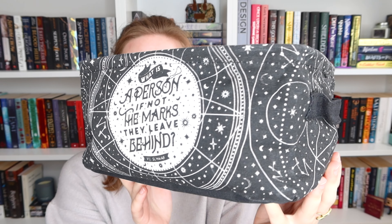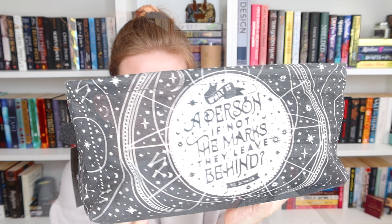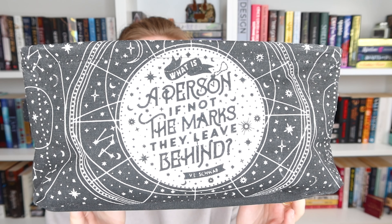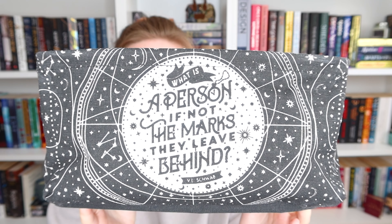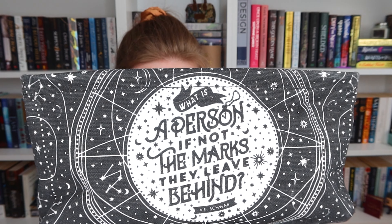I'm excited because I think I know what the book is, but I also know that there will be two books. We have this basket — it is an Addie LaRue canvas basket, so I'm guessing it's inspired by Addie LaRue, which I haven't read and I'm not gonna read, but it's a pretty cool basket. On the front we have a quote that says: 'What is a person if not the marks they leave behind?' I really like that quote and it has constellations on it, which I really like.